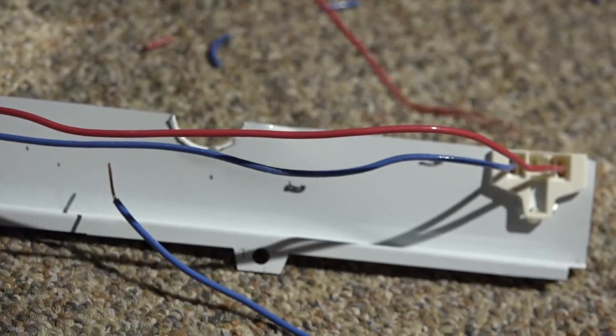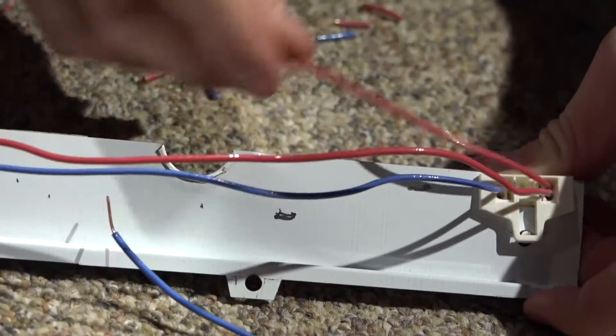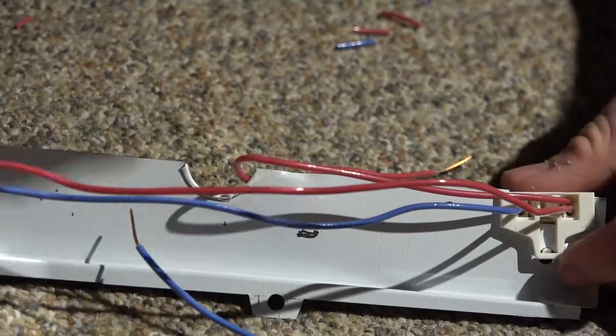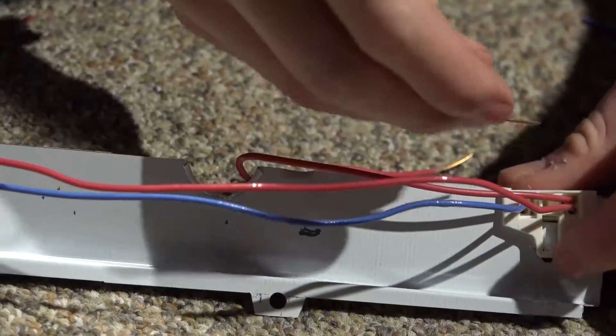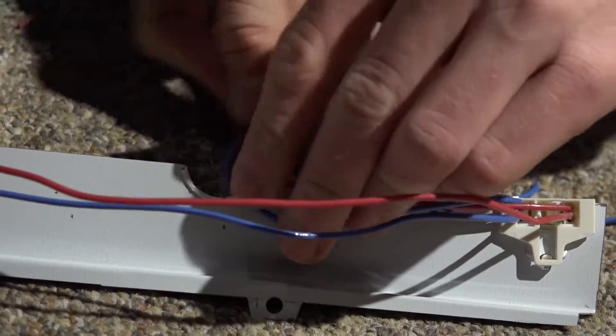You can choose either this one or this one — I'll just do this one for convenience. Add this little notch right here. It's all ready to be hooked up.